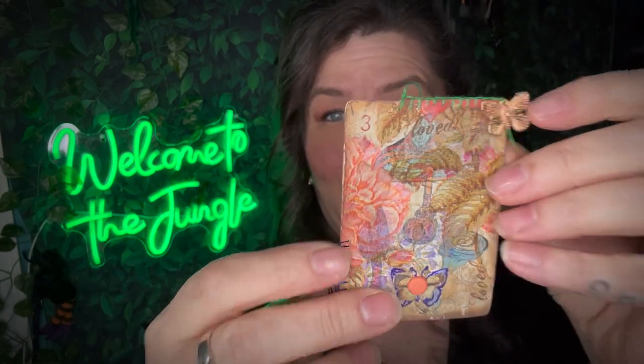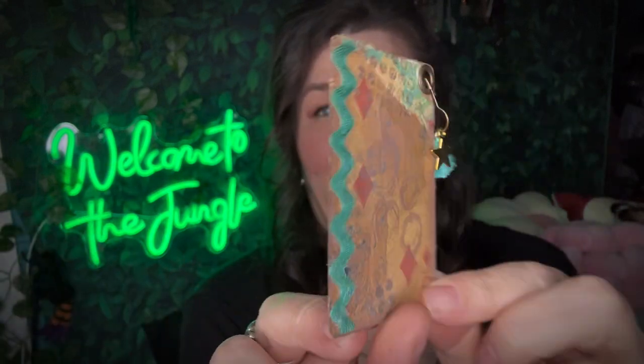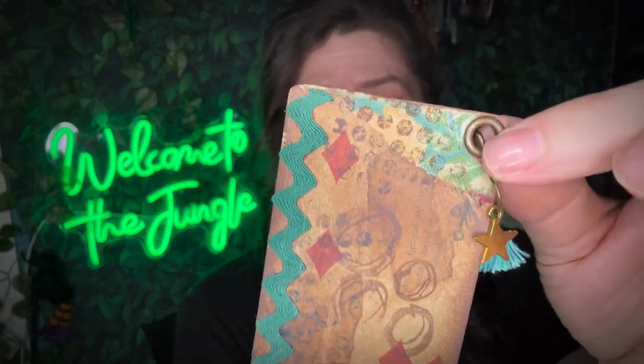I've got one of the mushroom cards here, and I went ahead and altered this little beauty — you'll see how in the video. There's the back with some journaling space. And then we've got one of the vintage cards. I used some of the vintage rickrack that I had and some of the fabric from the journal cover, so it matches. There's the back — I punched a little hole in it and put a little dangle.